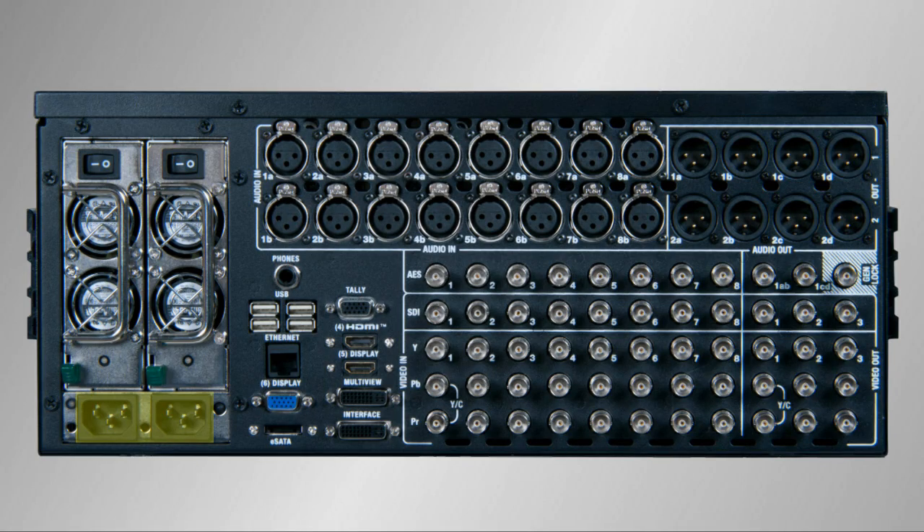Now let's look at the back panel. Plug the power cables into the TriCaster and then into the power outlets. Make sure the power supplies are turned on with the switch on each supply. If you try to turn on the TriCaster and get no response from the power button on the front of the machine, always remember to check and make sure that the power supplies are turned on.